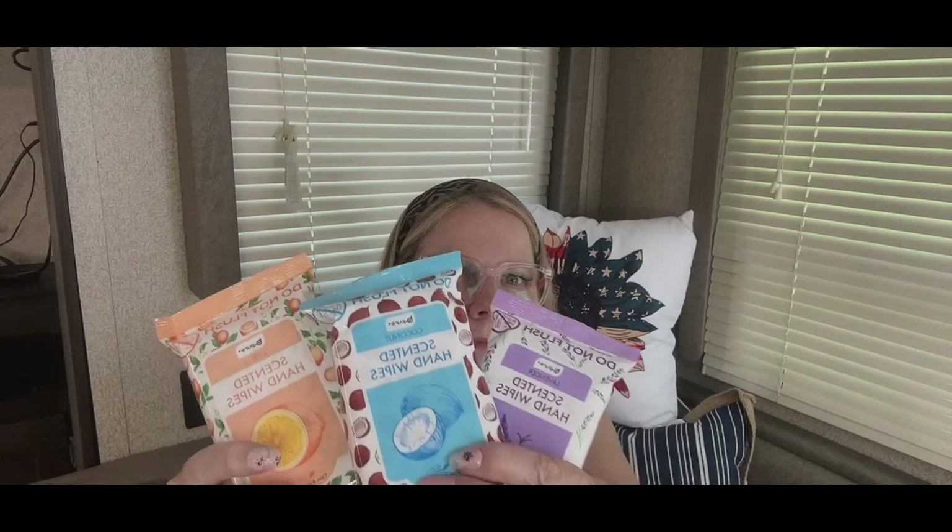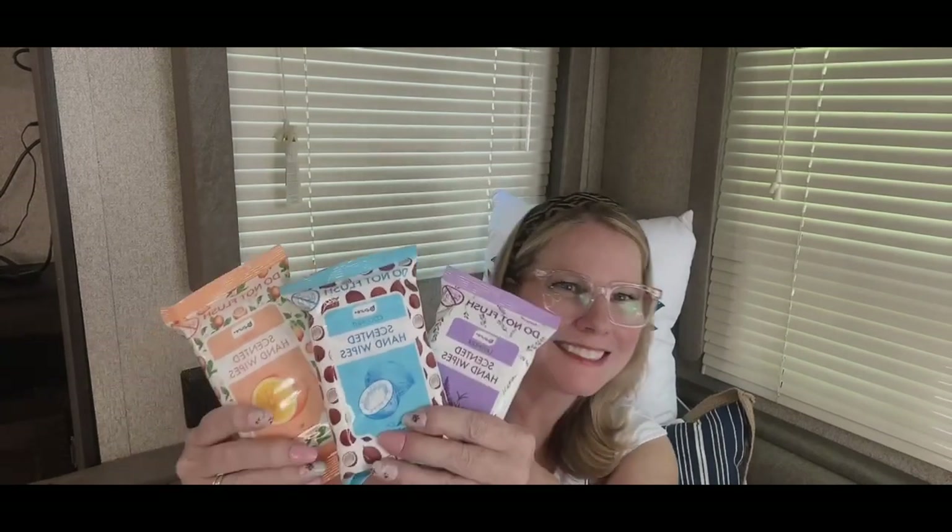I found these by Pure hand wipes. These are strictly to clean up and toss in the trash — don't flush these. They come in citrus, lavender, and coconut.